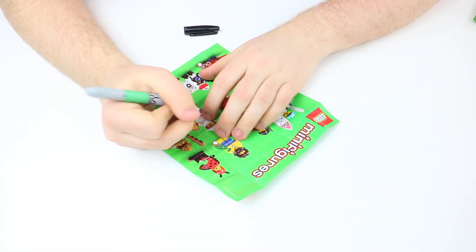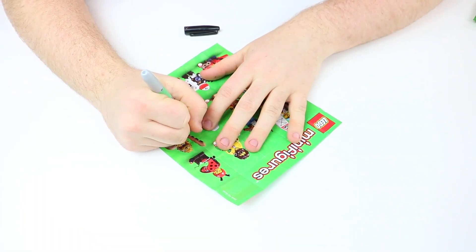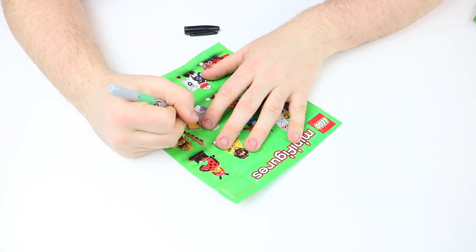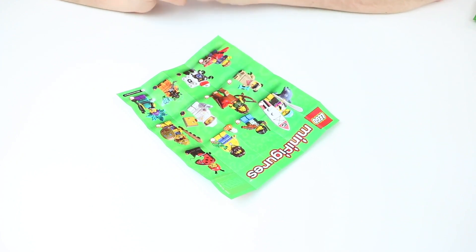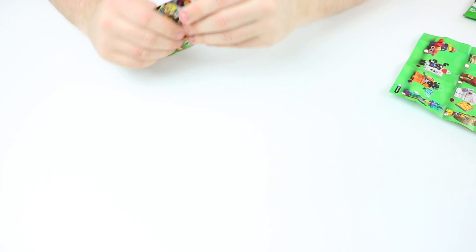Alright, I'll set him back to the side there and mark him off on my minifigure sheet. Now, of eight minifigures to collect, four have been opened. I probably just jinxed myself — I don't know why I said that. Might edit that out, hopefully. But let's take a look at the second minifigure.